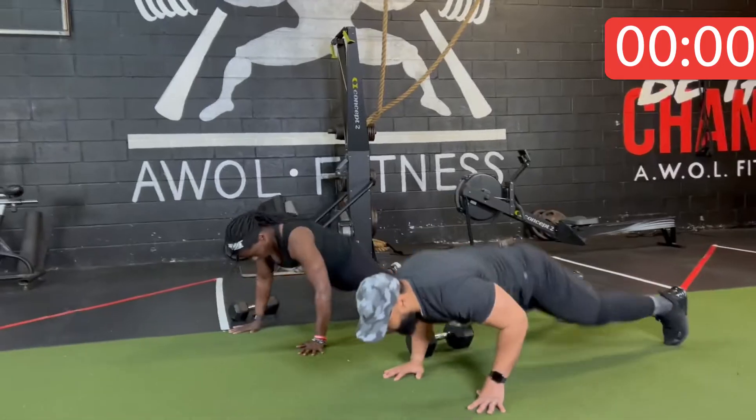All right y'all, make sure you got your dumbbells. Put them off to the side — you don't need a lot of space. You need to be ready to run this race. Here we go. Three, two, one. Burpees.